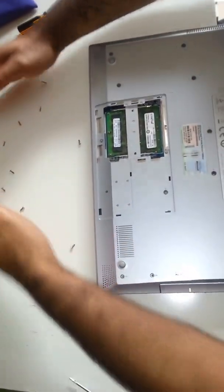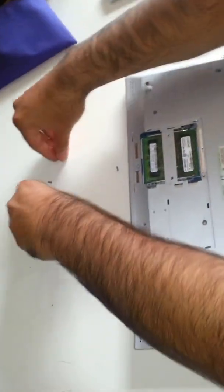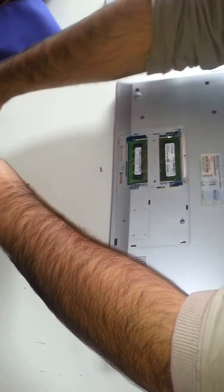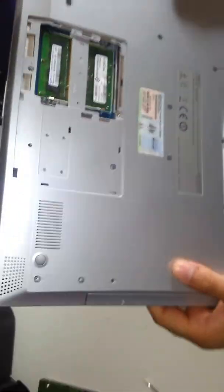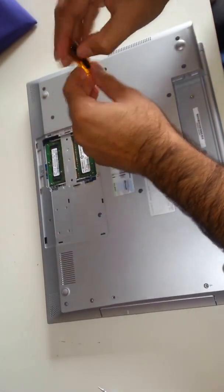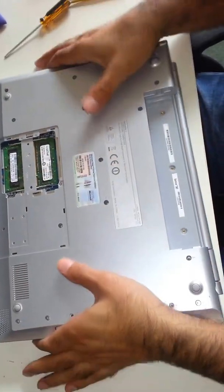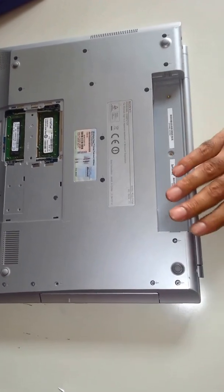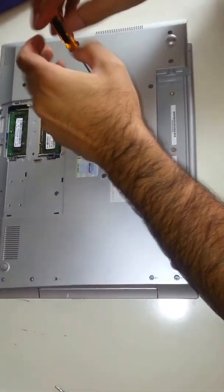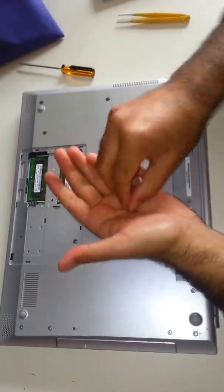Turn around, let's see. Put these to one side. I think they are all out. There are two left. There is only one left. There we go — all the screws are out.